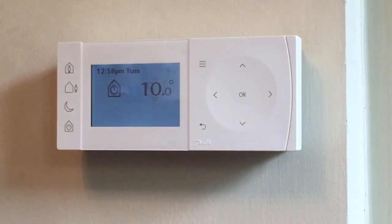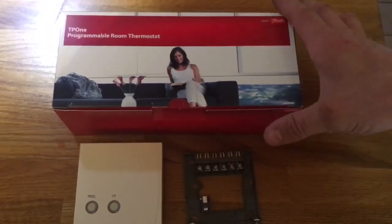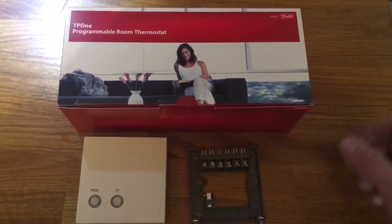Then if you go to bed early, press the night button — temperature drops down to 10. At the bottom is five degrees frost protection if you don't want your heating on or you're going away on holiday. It comes with a standard back plate and receiver unit. They're about 50 to 60 quid plus VAT. Hope this video helped — thanks for watching.